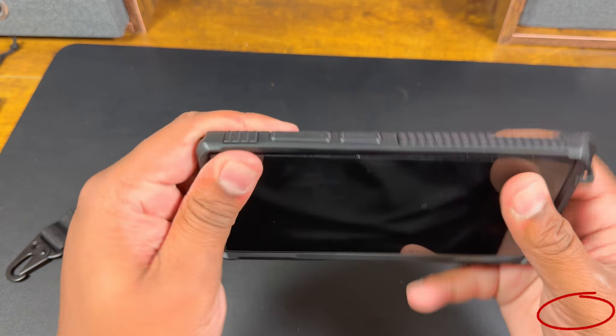I do have a screen protector on the phone, so protection is good. The buttons are clicky. If I had a negative thing about this one, it would be that the lip is very thin — it's also supposed to double as a kickstand, but pushing on it a little bit, it's not the best kickstand. I don't know about that one either.